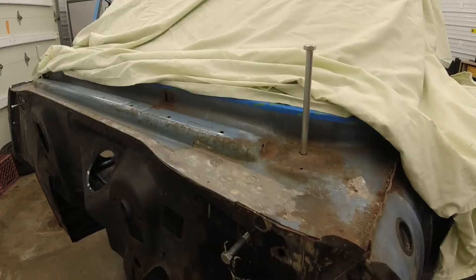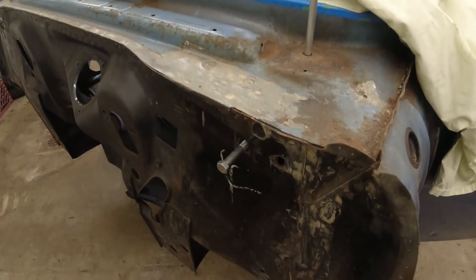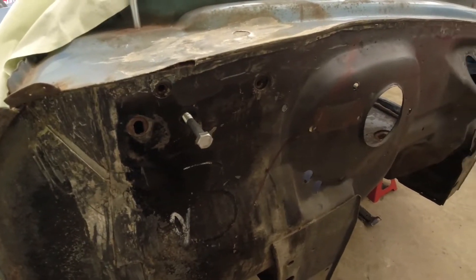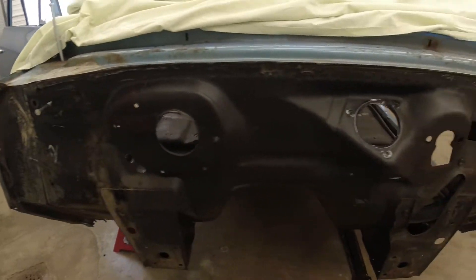We have the interior all pulled out and measurements were taken to check the top of the firewall slash coil area for damage. It appears that most of the unrepaired damage from the 80s accident was on the very bottom, where the firewall to subframe mount is attached.